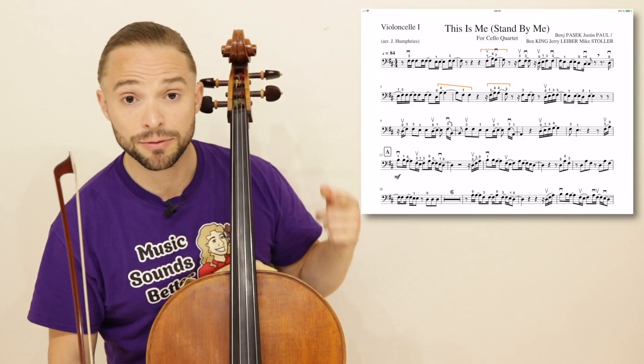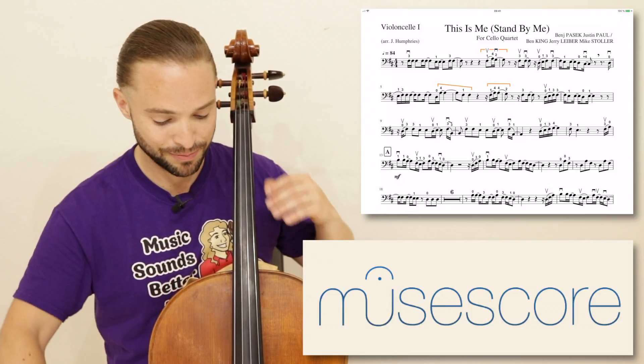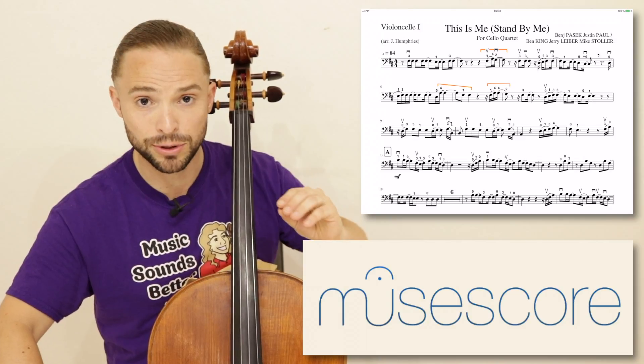There's your partition. Of course, you can always find that on MuseScore. I will play the beginning slowly for you.